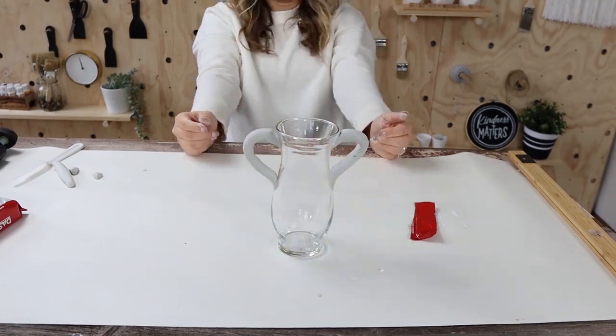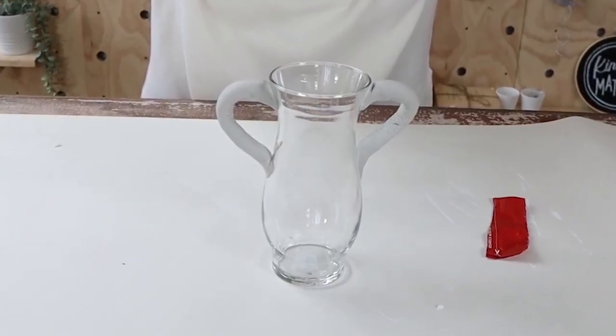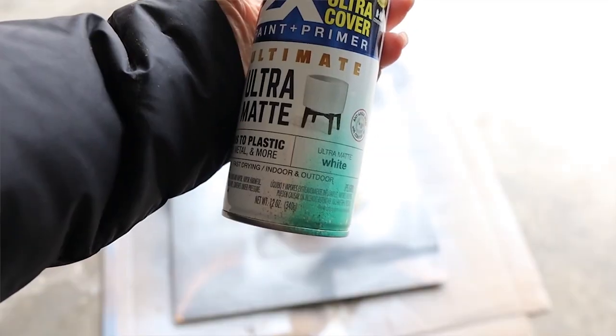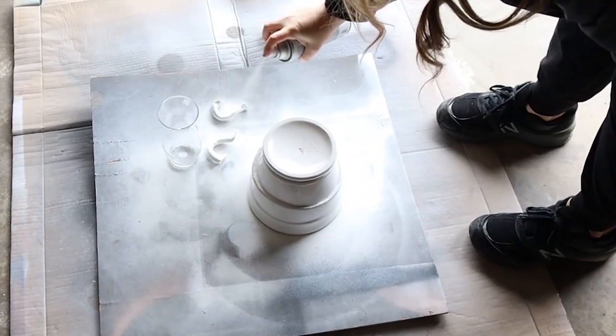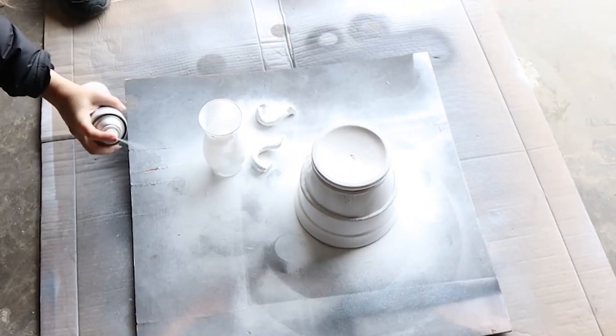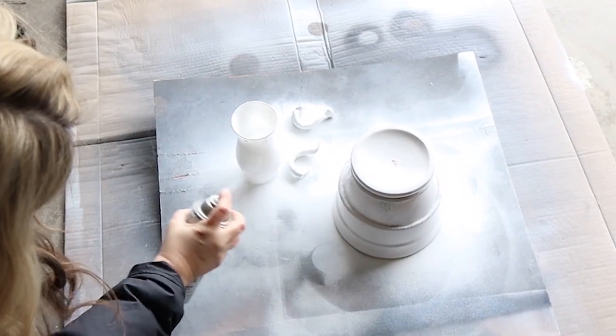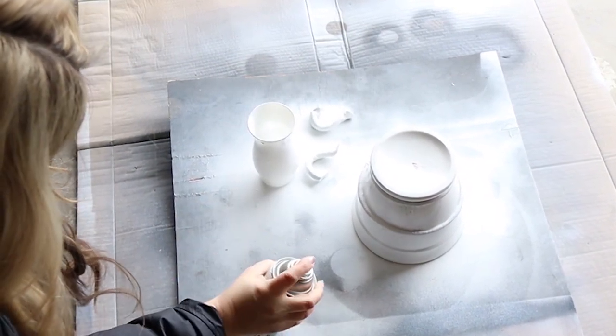Once I was at that point, I let it dry completely — 24 hours. When I went back to paint, the arms actually came off, but I figured that was okay since I could just glue them back on; they were already in the right shape from drying on the vase. I spray painted everything with two coats of white spray paint.